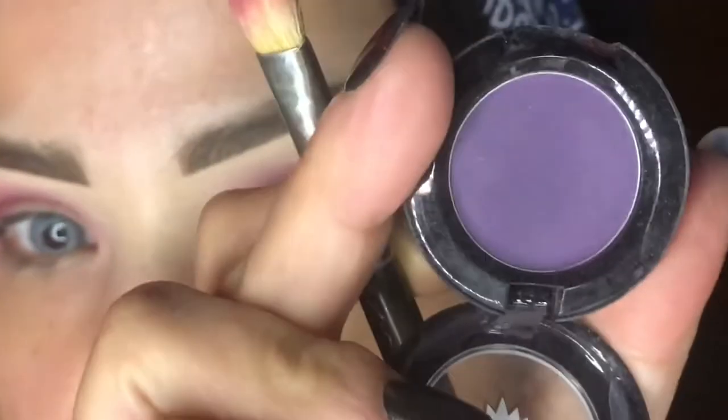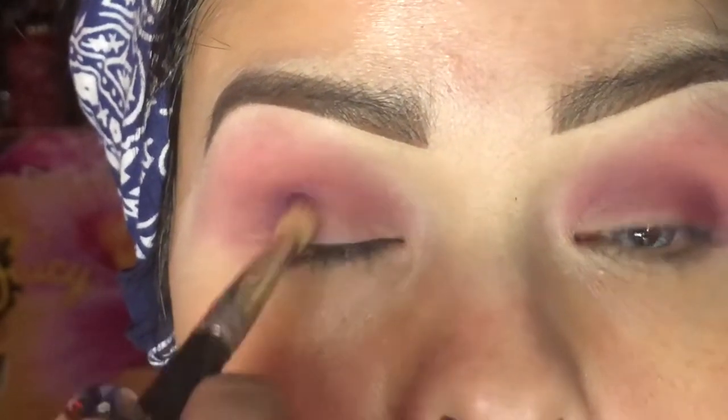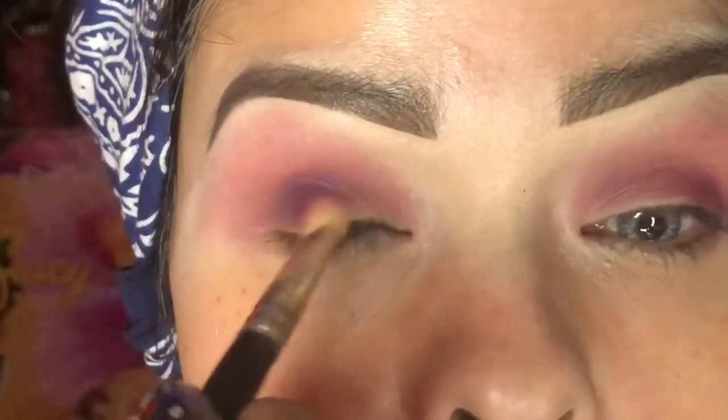The first color is this purple — it's called Vile Violet from MAC, and it just looks like this. You can take any purple you wish. We're just going to go right here in the outer edge and drag it pretty far in, just like this.